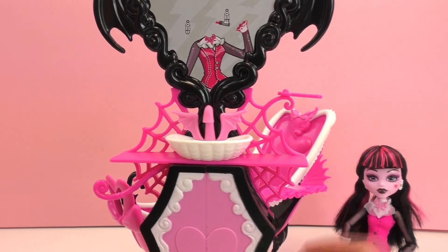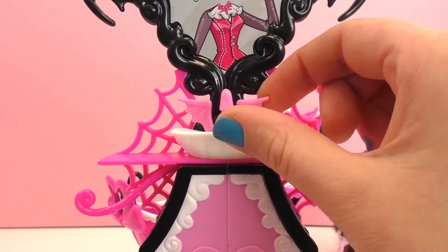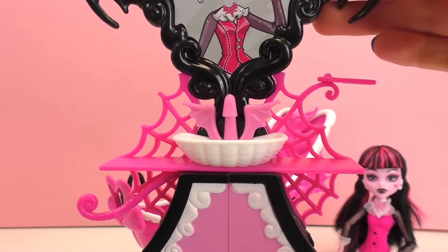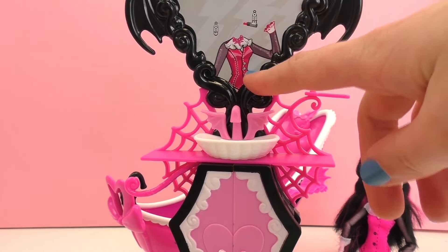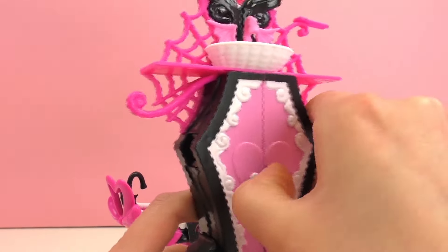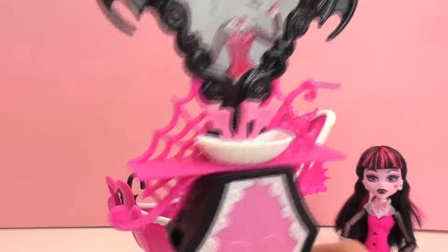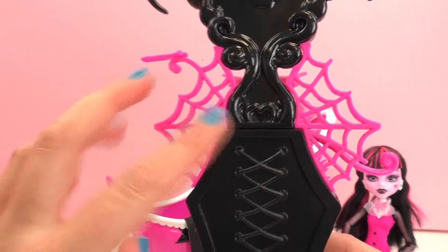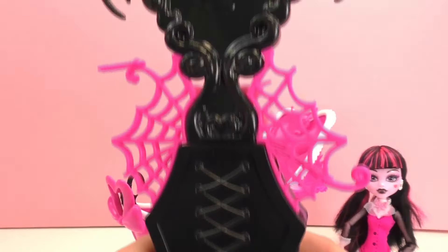And then we've got the cupboard here which I think is a sink - there's a sink with taps which can move for cold and hot water, you can twist it. With wings as well. We've got a mirror on the top - because they're vampires, it doesn't have a mirror, so I think it's a mirror with like a poster covered, shaped as a coffin box. Yeah, spiderweb and laces like a corset.